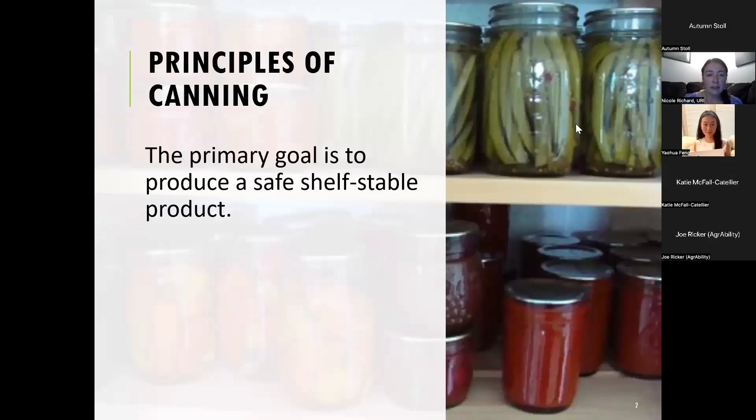The principal goal of canning is to produce a shelf stable product. You want to extend the shelf life of produce and so you process it so that you can put it on the shelf and it doesn't spoil and you can safely eat it months later.